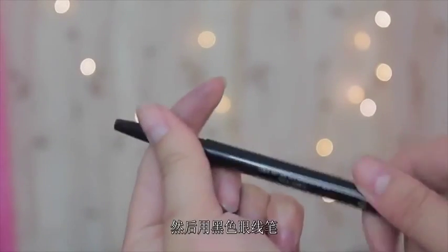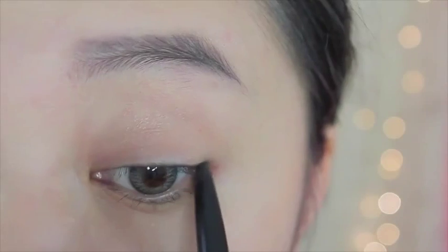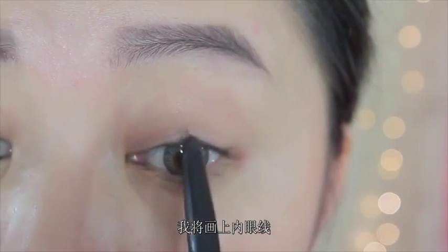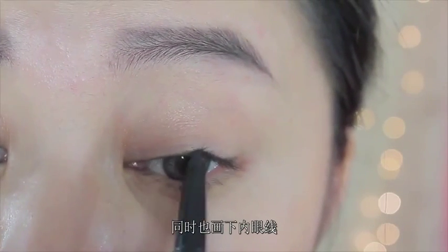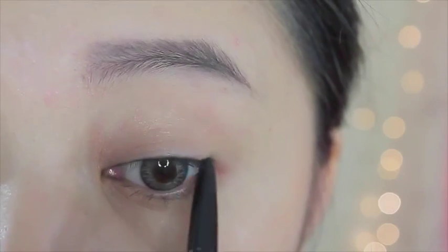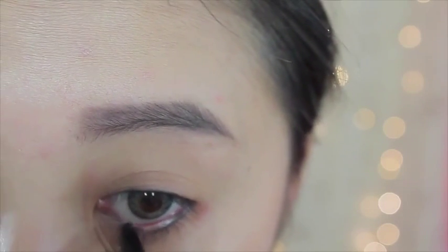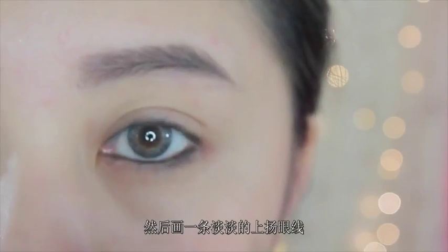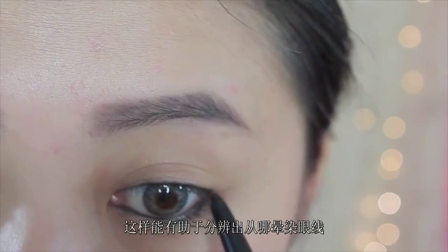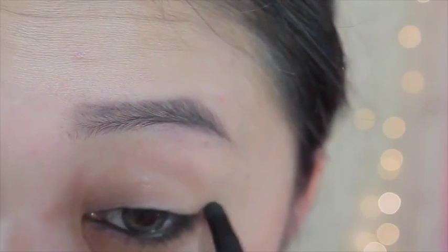And then I'm just gonna take a black eyeliner pencil — this eyeliner pencil has the product on one end and the smudger on the other, which is gonna come in handy with this look. So I'm gonna apply this onto the top water lash line and also to the bottom lash line as well. Then I'm just gonna do a very light-handed wing to help figure out where we're gonna smudge out the eyeliner. Taking the smudger from the other end, I'm just smudging out the bottom part of the water lash line and creating a wing — this is gonna create a soft smudged wing that Tiffany has in the music video.